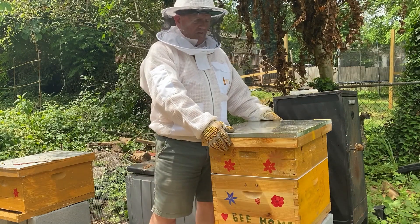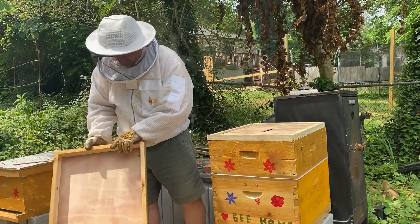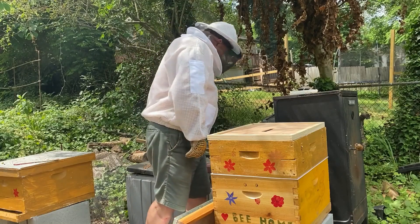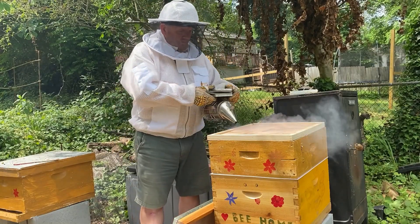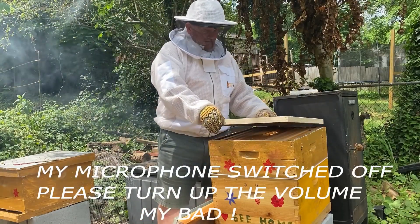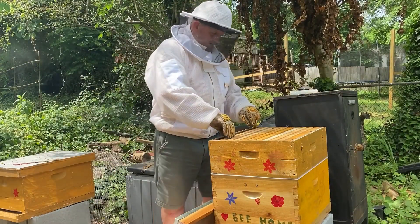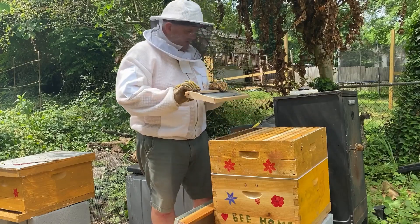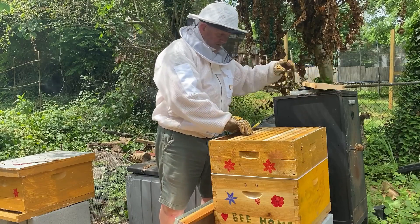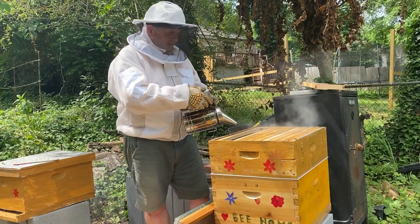Hey guys, welcome back to the channel. It is our weekly inspection time and today I'm starting with the newest hive, number four. I'm so sorry about the sound - I was completely unaware that my microphone turned off, so I'm wandering around turning my back etc. If you turn the sound up a little bit it might help.